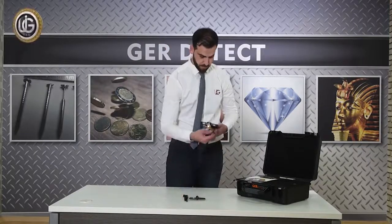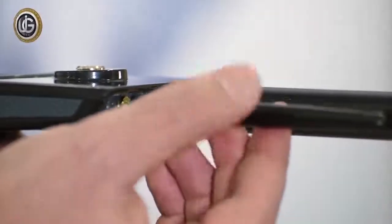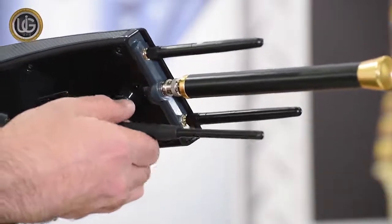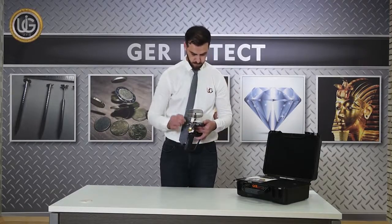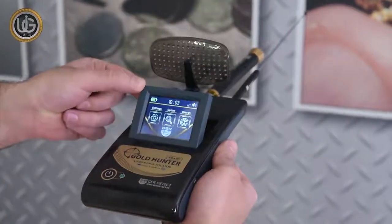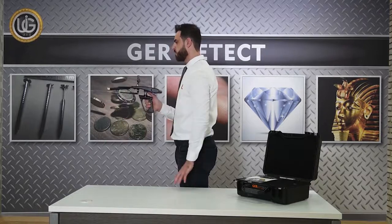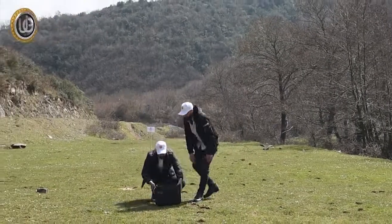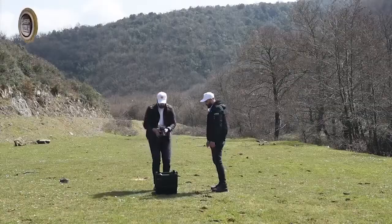Install the small antenna specialized in receiving signals emitted by small targets. Then install the receiver dish. Open the foldable device screen, and increase the length of the antenna to raise the front sense range of the device up to 3,000 meters. After completing the installation of all parts, the device is ready for use.